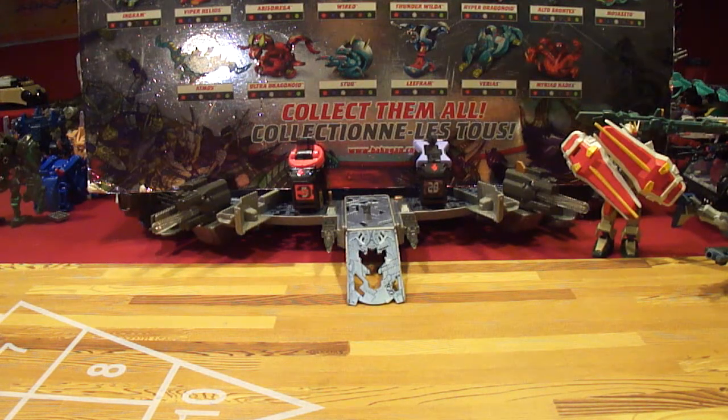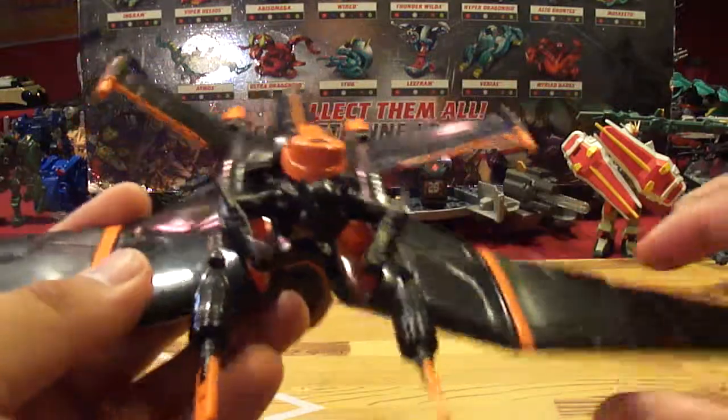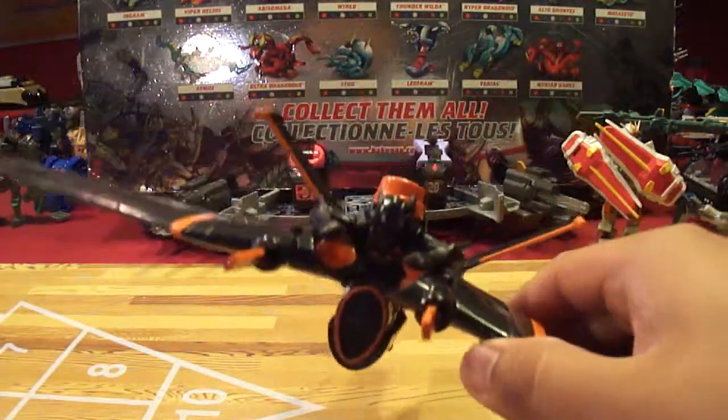Hey, what's up y'all? This is Ghost Shoot Dude here, and this is my review of the Tron Legacy flight suit — I guess that's what it's called — or single fighter, Blackguard.